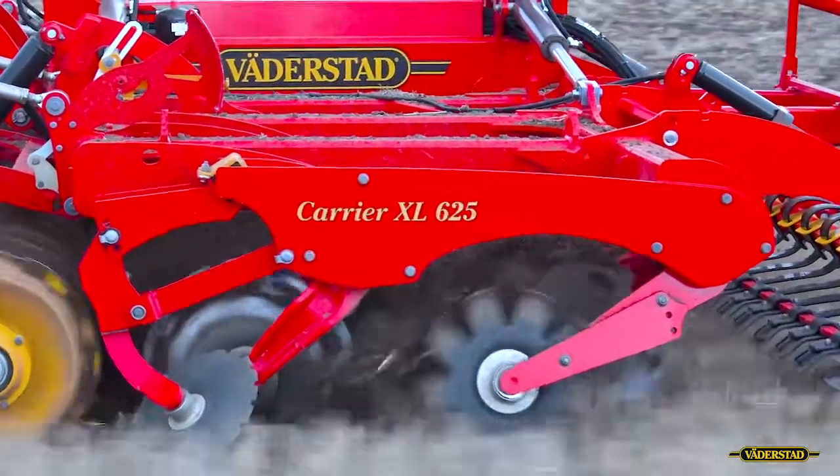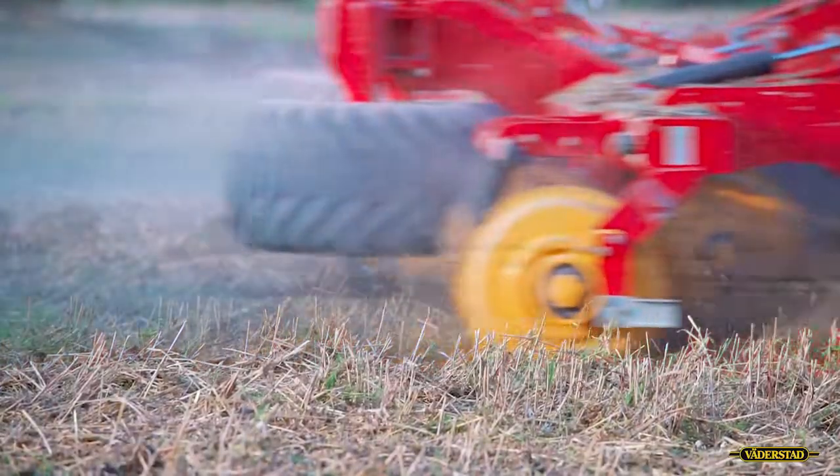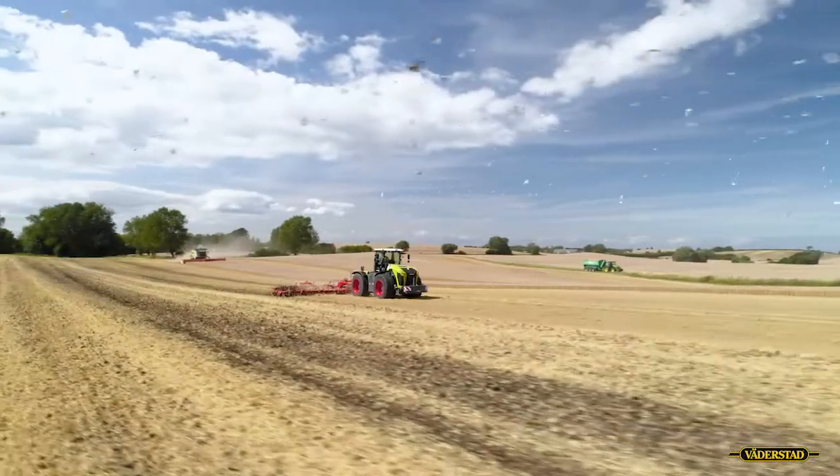Ultrashell tillage offers you the benefit of tillage while keeping the structure, the moisture and the soil fauna intact. Simply the best of two worlds.